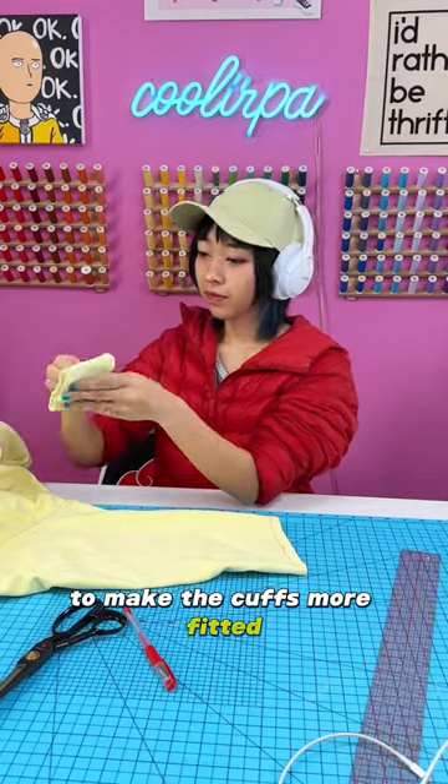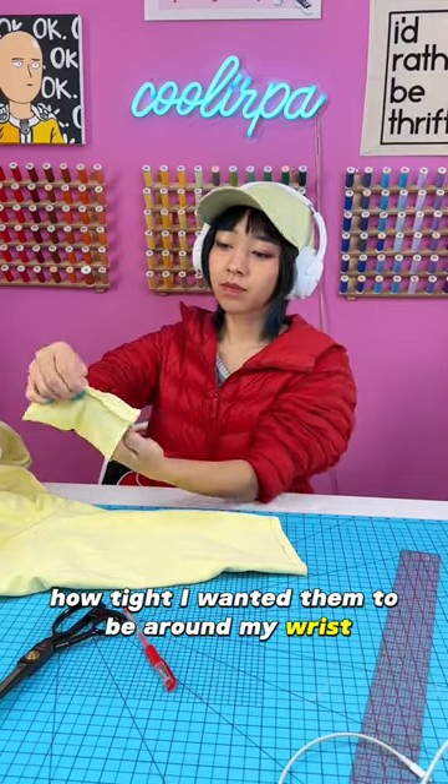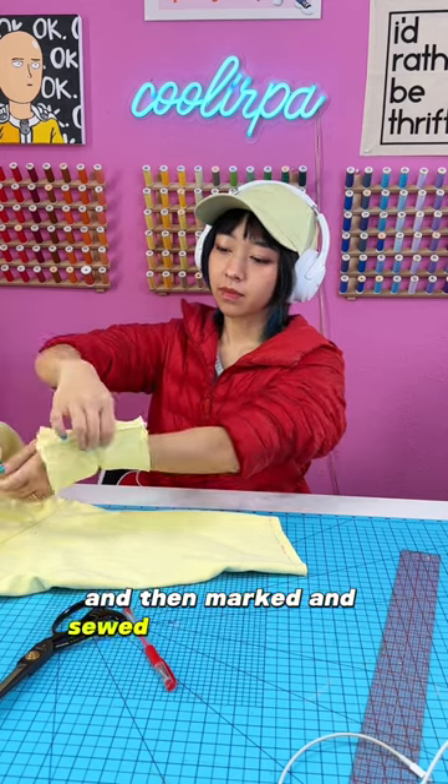To make the cuffs more fitted, I opened it up and measured how tight I wanted them to be around my wrists, then marked and sewed the new seam line.